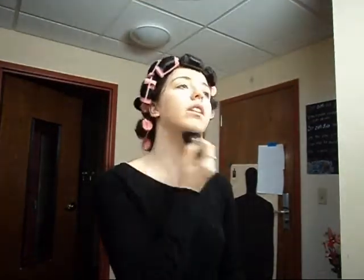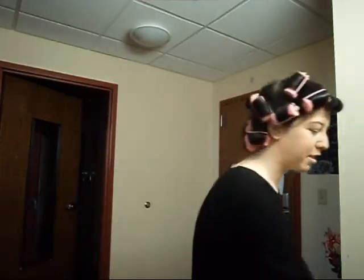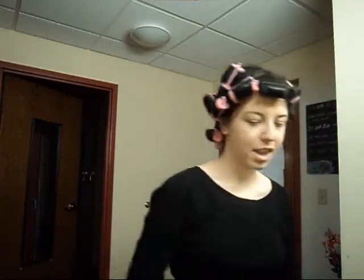See the mineral powder foundation? You can whip it on real quick, and that's one of the reasons why I love it. You whip it on really quickly, and the good thing about it is that you don't have to use a powder over it.